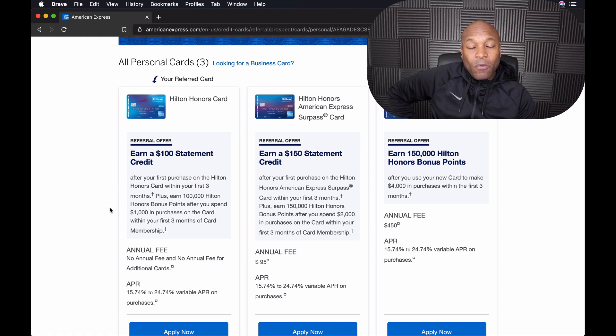Right now, at the time of making this video, this is the best offer I've ever seen for the Hilton Honors card. When I was thinking about making the video I didn't even know what the signup offer was — I was just excited about the card and wanted to share it. So right now, if you sign up with the referral link, you can see that for the Hilton Honors card on the left, you can earn a $100 statement credit after your first purchase within your first three months. That was not the offer when I signed up — I only got about 80,000 points after spending $1,000.